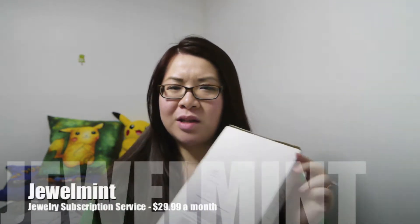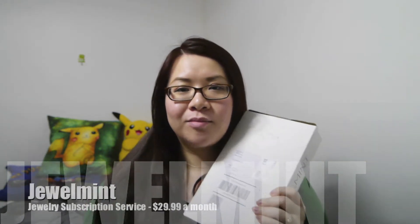Hello everyone. I'm here to do a Jewel Mint unboxing with you. I got the mystery box — they usually do this a couple times a year. The box is different from usual, so let's see what's inside. I've been with Jewel Mint for over a year now and I've been getting the mystery boxes quite often, usually whenever they offer them, but this one is different.